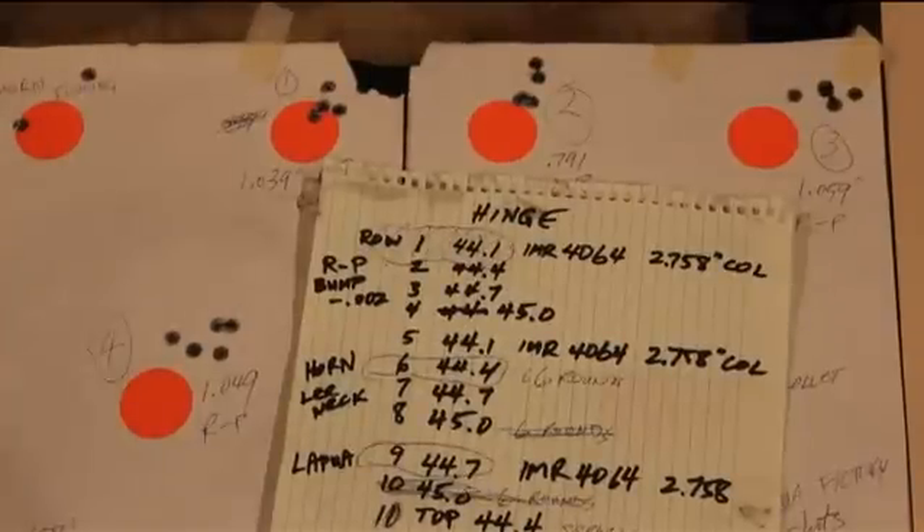Well, Shooters and Reloaders, FortuneCookie .45LC coming to you for the Hot Lead Zone. This is Chapter 18 on the video series on the Savage Model 11VT-308 project. Chapter 18 is reading and evaluating the ladder results.